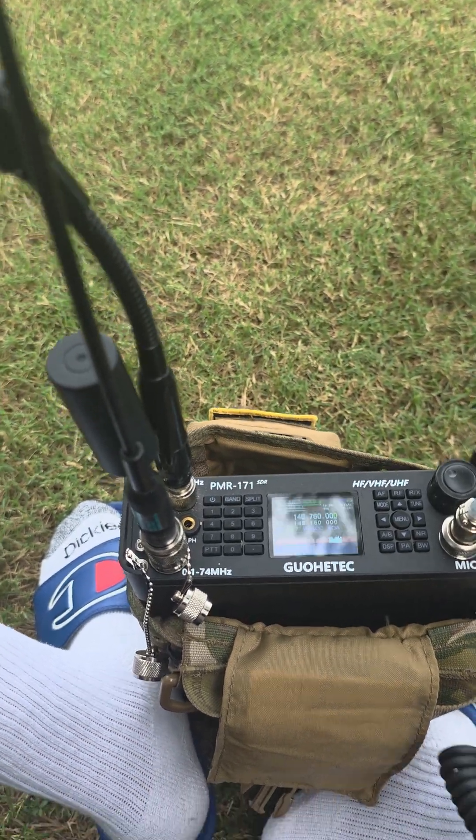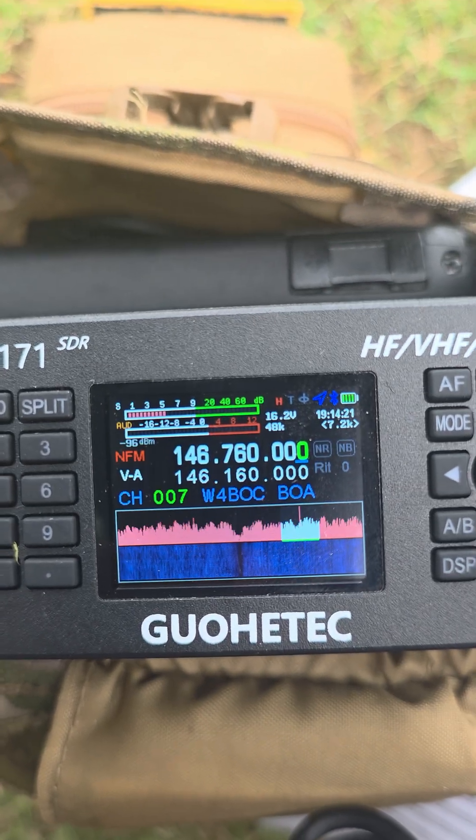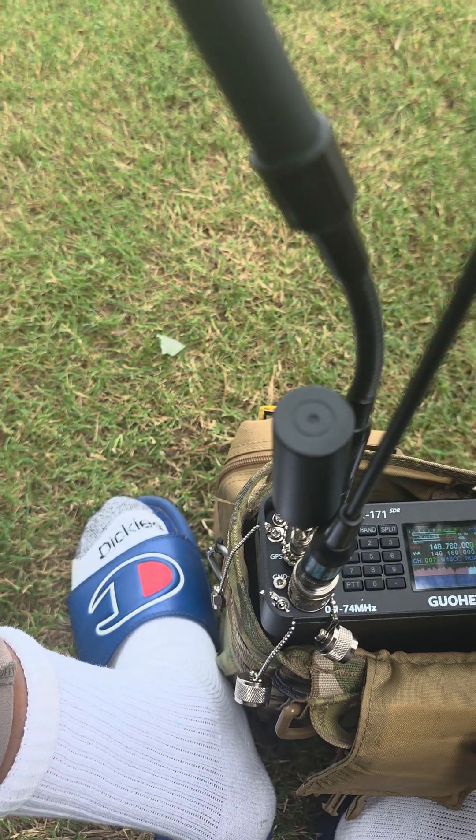All right guys, here we go — the PMR 171 SDR. I've been working with this radio for the last several days. There are some things I'm happy about, but there are some things I'm severely disappointed in. Unless you're a heavy tinkerer, this radio is going to be a little frustrating and challenging.